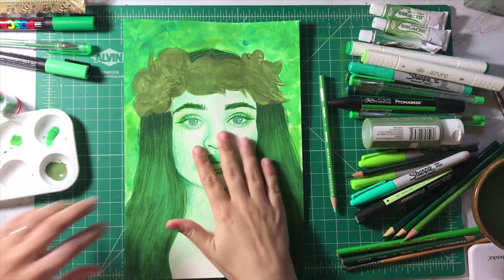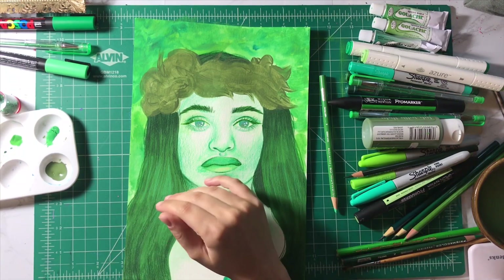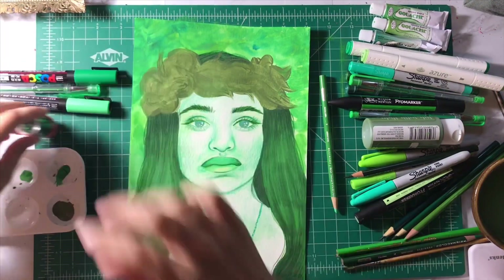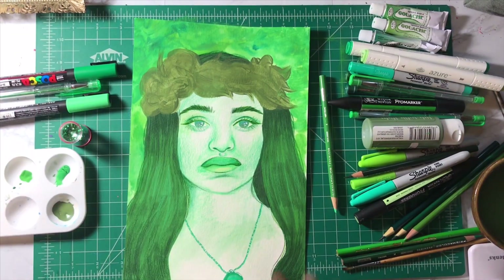I definitely was gone for a minute — I went to the gym. So with that in mind, let's refresh. We have two Posca pens, a glitter gel pen, and glitter left to use. And that's all my supplies.